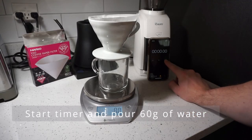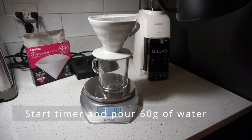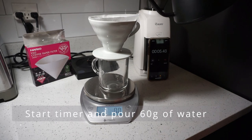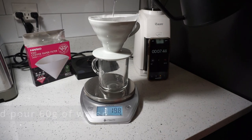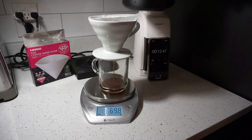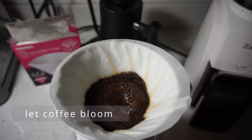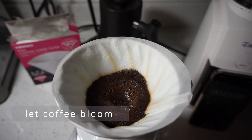To start brewing, start your timer and pour about 60 grams of water evenly across the bed inside of the Hario V60. If your coffee starts to bubble, this is correct and it means that your coffee is blooming.